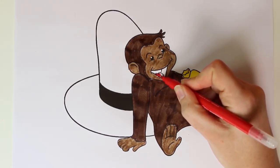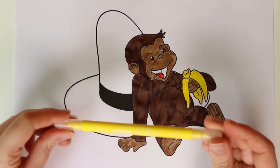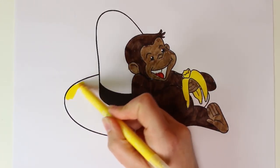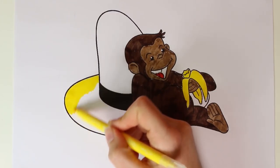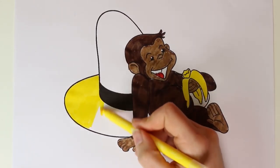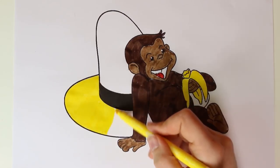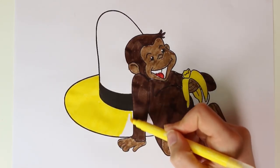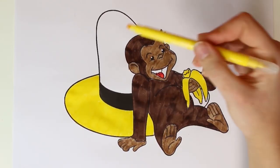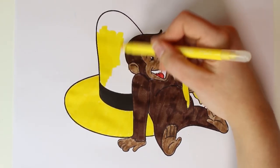Now we're going to color in his tongue red. Done! Next we're going to color in the hat and we'll use the color yellow — it's such a pretty bright color. Wouldn't you agree? It's very beautiful — this is looking fantastic!